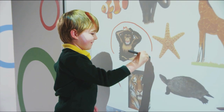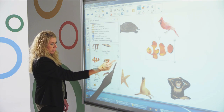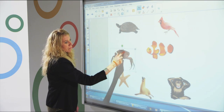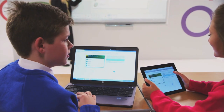Teachers can easily create and deliver engaging interactive lessons and then save notes or content from those lessons to share with students using Smart Notebook collaborative learning software. Notebook is also able to easily link to a variety of classroom technologies and student devices, creating interactive learning that flows throughout the classroom.